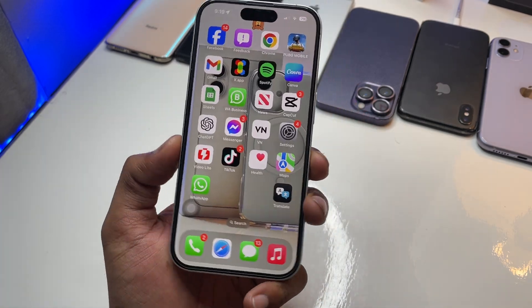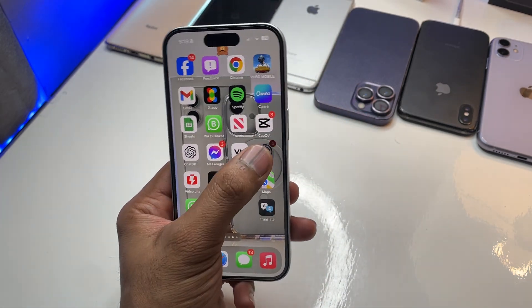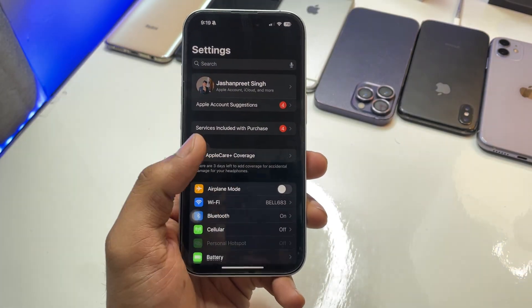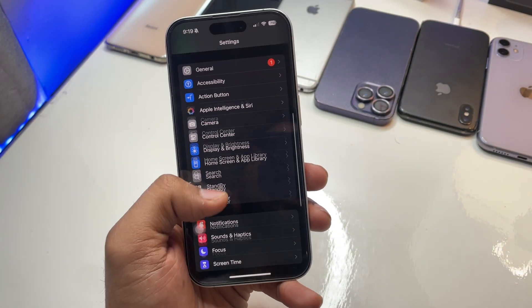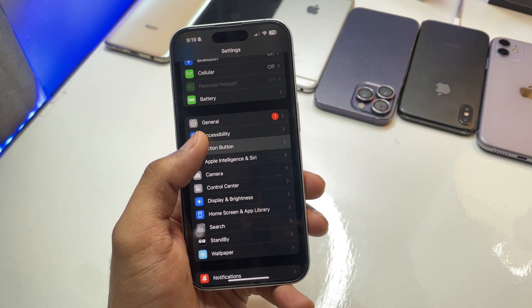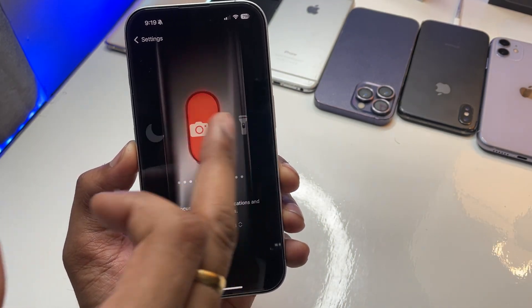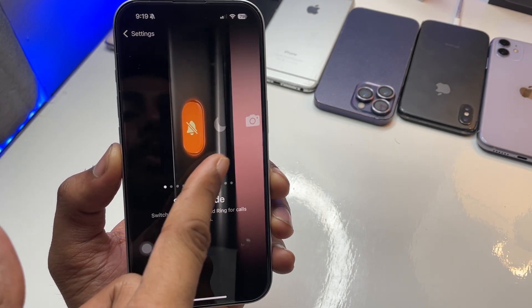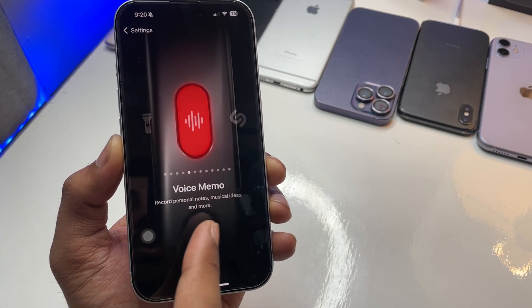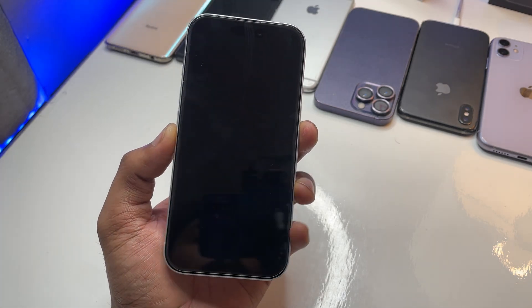To set this up, jump into Settings on your iPhone, swipe up, and you'll see the Action Button option. Note that this trick only works on iPhones that have an action button. By default it's set to silent mode — you need to change it to Voice Memo. Just go back after that, and that's the only thing you need to do.